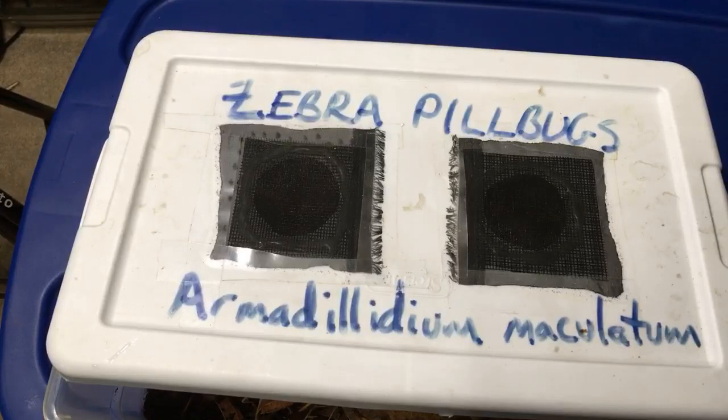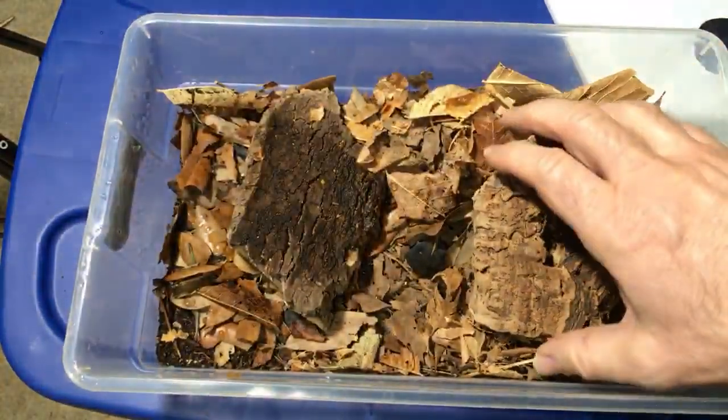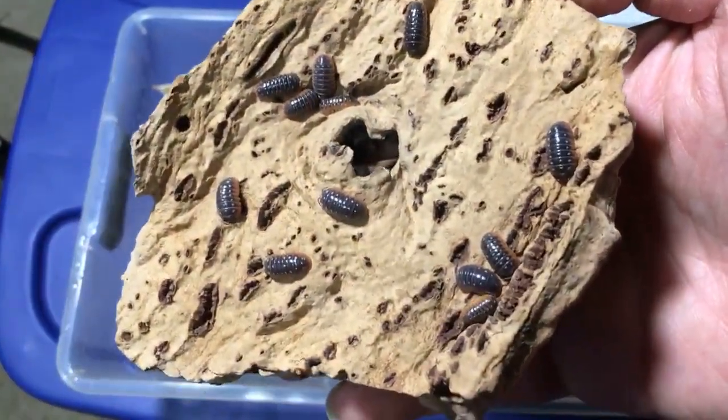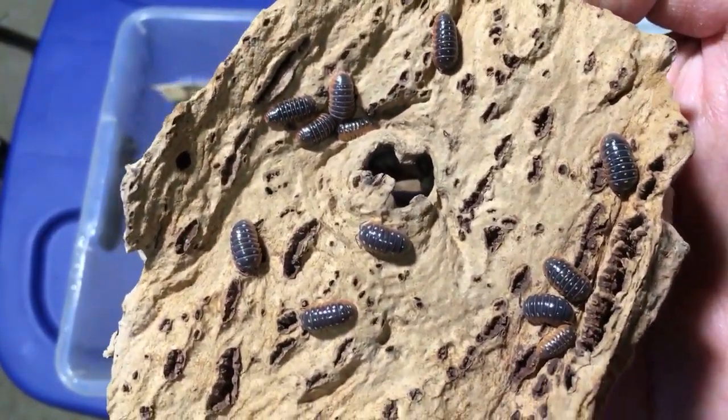Time to break out the Montenegro isopods, Armadillidium klugii. These are fun — just got watered this afternoon. Here's a few and the piece of wood. Look at those colors — they're just fantastic. I love those colors.